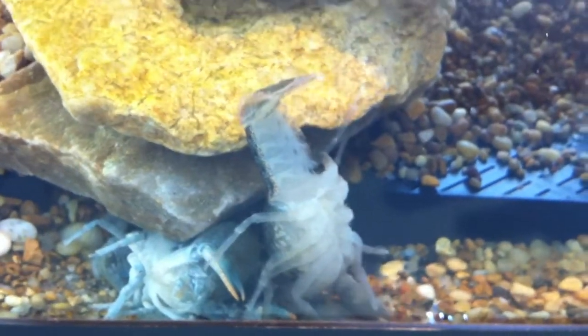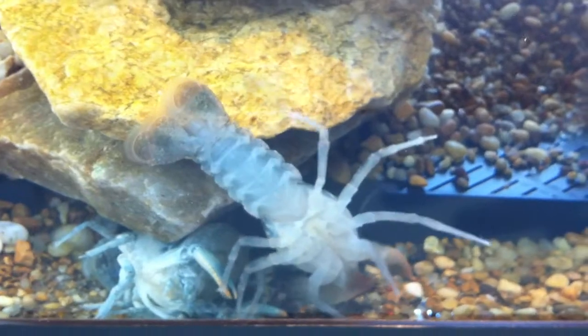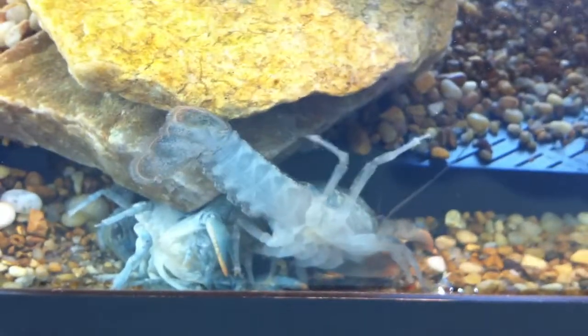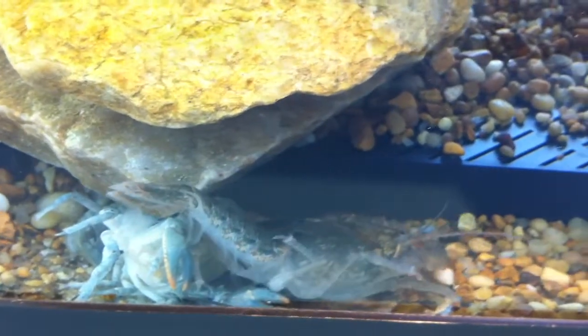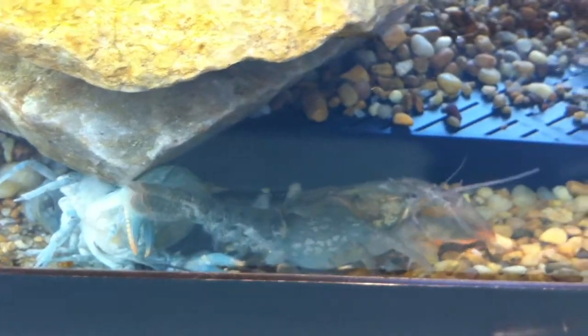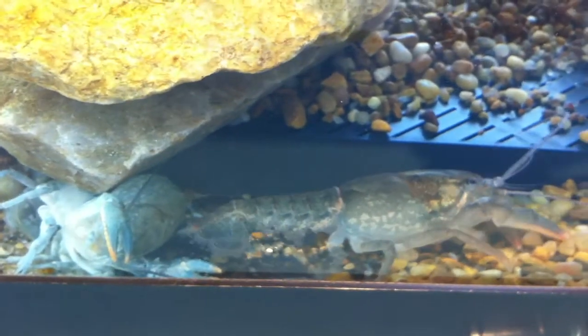I guess maybe he's going to try something here. Right side up. Is he going to end up right side up? Hallelujah! He is right side up. Thank God. So now he's moving along.